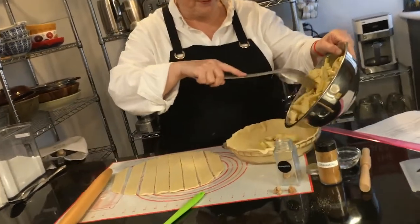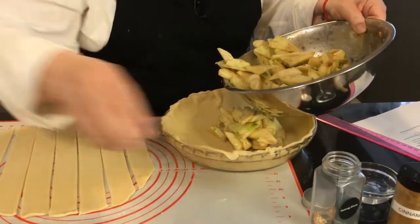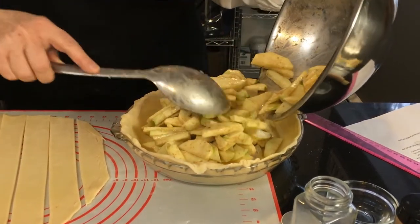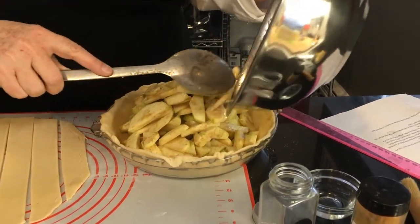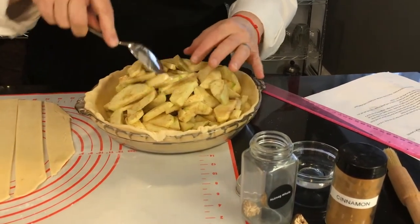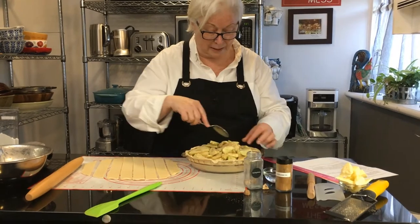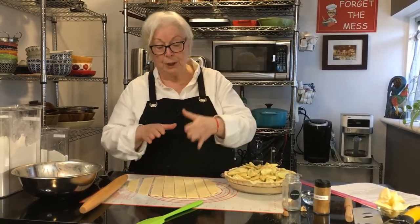You're going to put in your apples and mound them in the middle. As you can see there are a lot of apples here, but that's good — I like a lot of apples. Apple pies especially this time of year are wonderful — apples are out, they're ready, they're freshly picked.